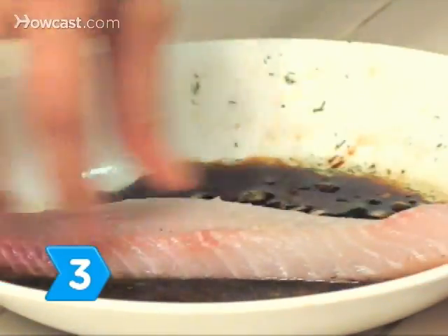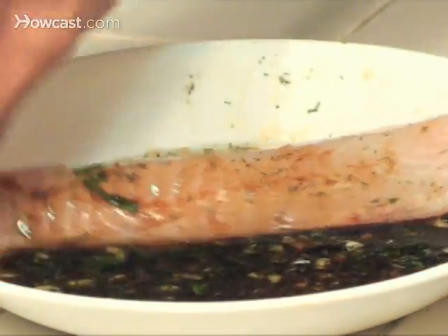Step 3. Place the fish in a shallow dish with the marinade, turning to coat it thoroughly.